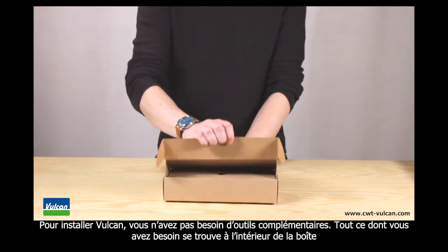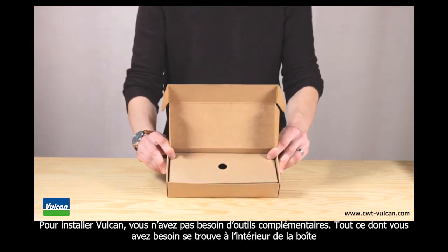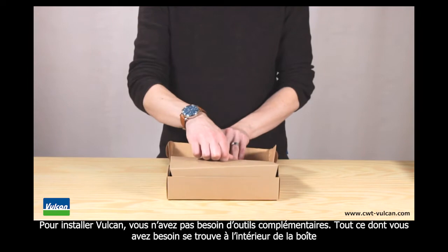To install Vulcan you don't need any additional tools. Everything you need is inside the installation box.